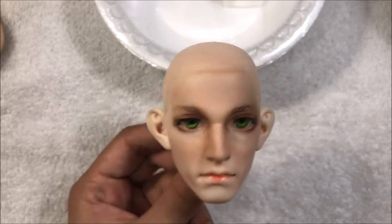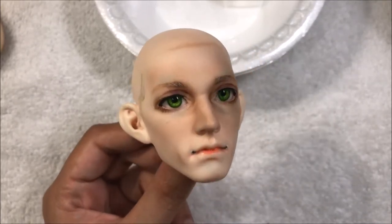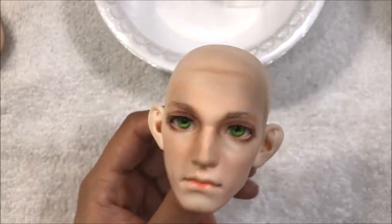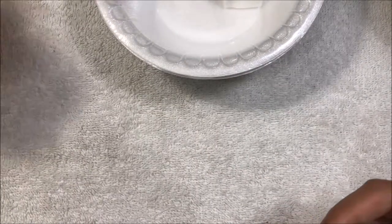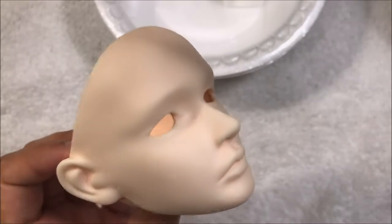I really like this method for doing touch-ups like that. It's fast and easy. I don't have to go outside. I don't have to spray the whole head. Before it was a really big hassle and it really made me not look forward to doing face-ups. I'm very happy with this method. I'm going to put this head back and let this dry for another two, three minutes, and I'll be back after I've done the blushing.